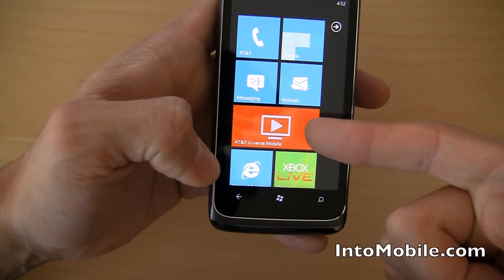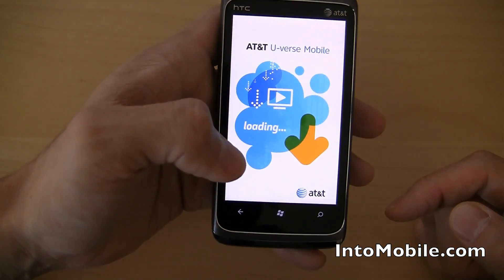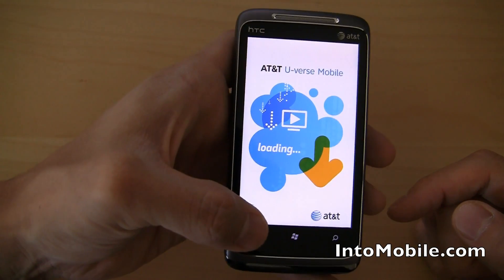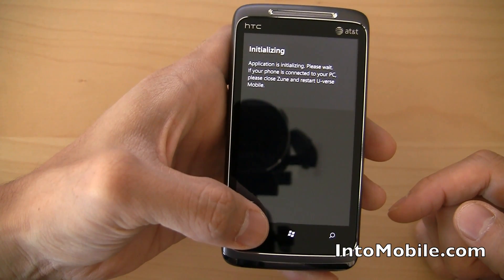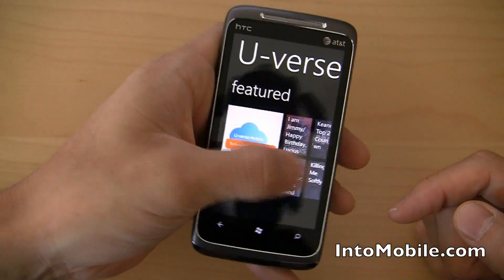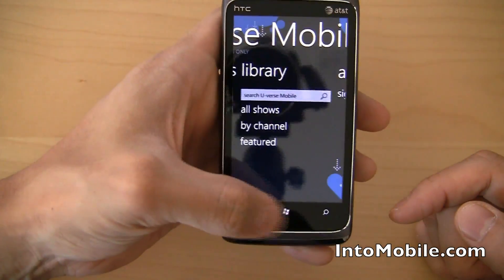This is AT&T U-verse Mobile Hub, which you can use to actually control or access TV shows and stuff like that. And the animations, again, are really cool — really slick, everything's really smooth. It's all about panning. That's what Windows Phone 7 is about.